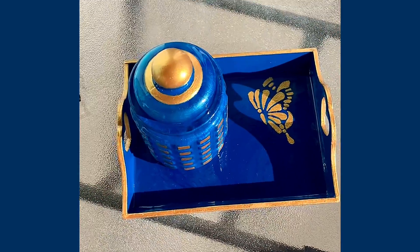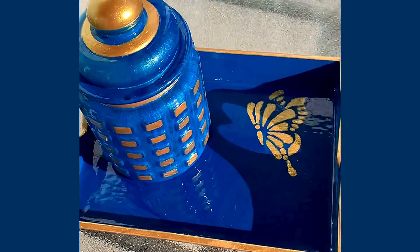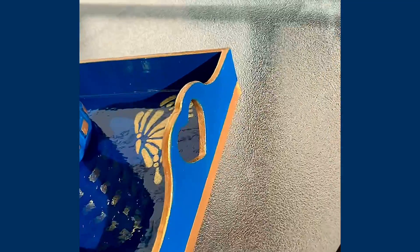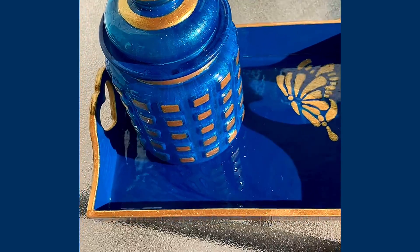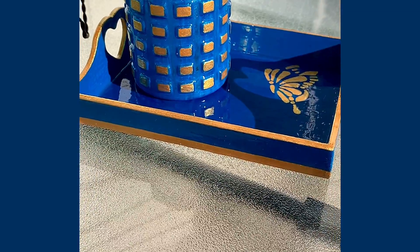I will be adding these to my Etsy shop, so be sure to check that out. It's hard to get a good picture — I haven't tried the pictures yet — because there's a little heart on the side, and the light shining through makes a heart on the little tray. That's going to be challenging. Making pictures to list this is a process that takes a while.